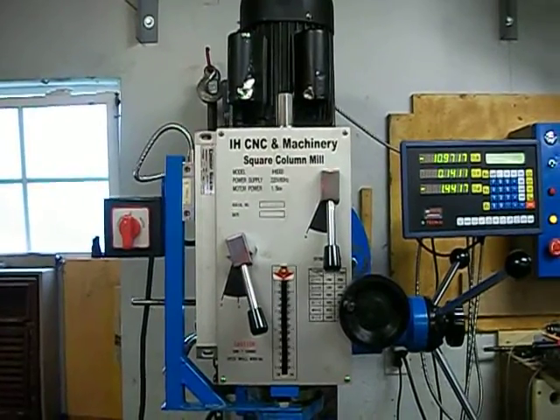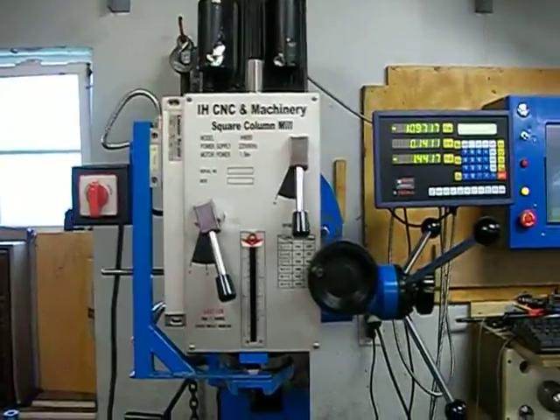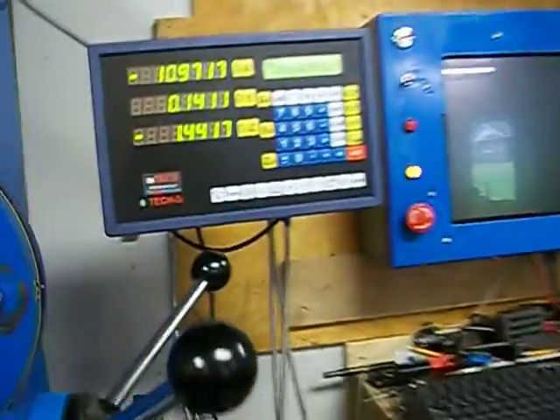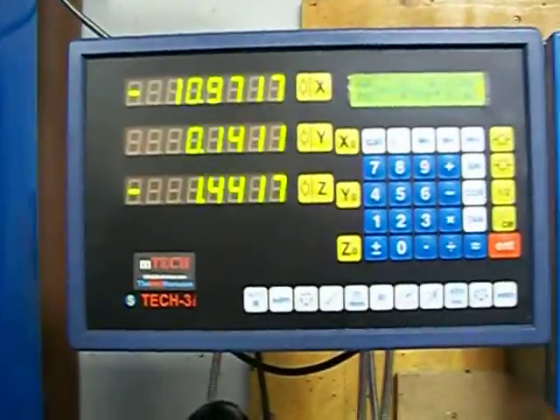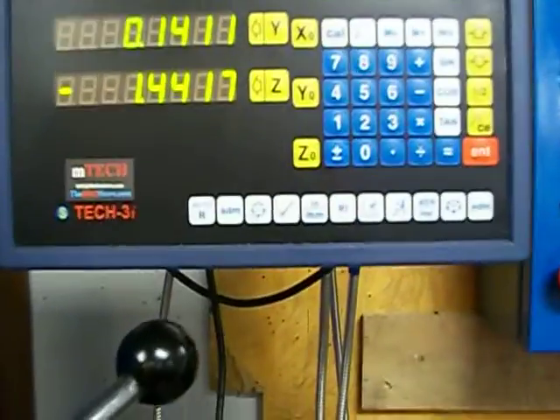It's got a 12 inch travel, 22 in the Z and about 30 in the X. It's got a digital readout, 3 axes. It's got the calculator and tangent and bolt hole patterns.